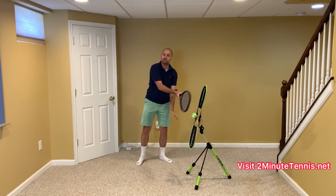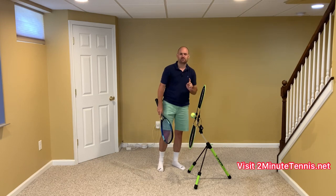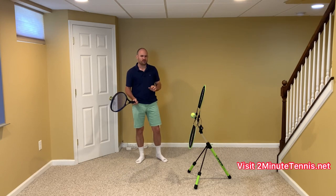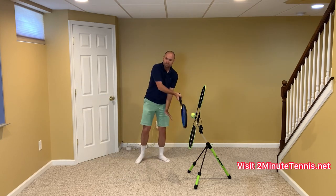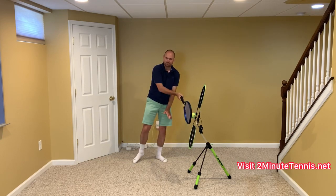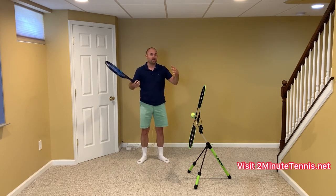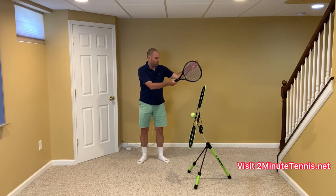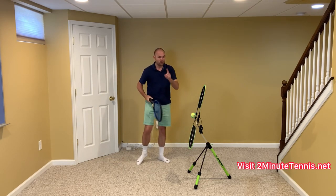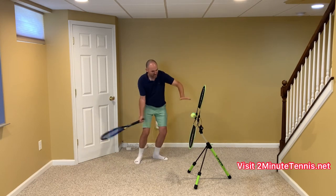When the non-hitting hand is dropping — and I'd say probably 90% of recreational and club players drop their non-hitting hand as they hit the ball — they'll have their hand out and then they drop. When that happens, your hips can't turn: which arm should your hips listen to, this one going this way or the other going that way? That's when you see people hug themselves with no rotation.